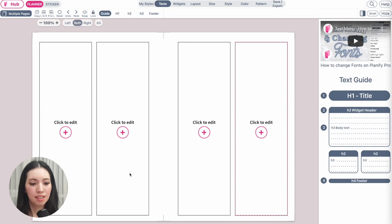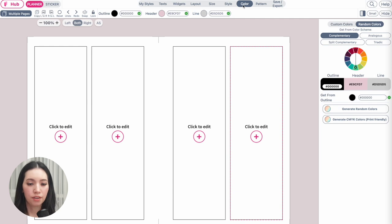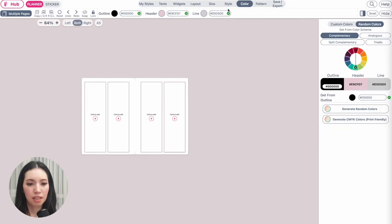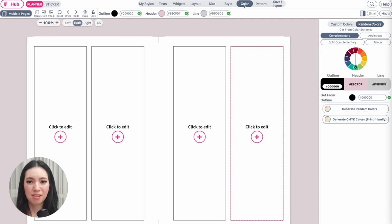Here I have a new template. Before we start, let's check out the colors used. Go to Colors in the menu — there are three different colors. For the outline I have black applied. For the header color I have a blush pink — you can type in E9CFD7. For the line color I have D5D5D5. You can use the same color palette or select your own colors.